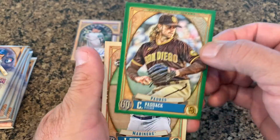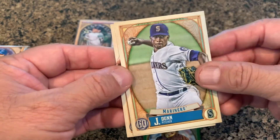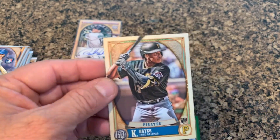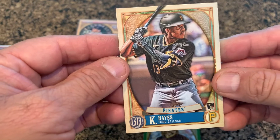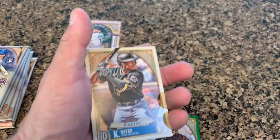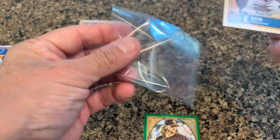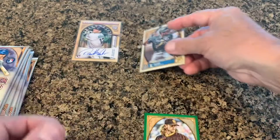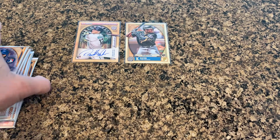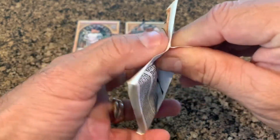Okay, it's Chris Paddock, and there's that green parallel. There's Justin Dunn — I wish they had their names on the front. Ke'Bryan Hayes rookie card — that's pretty nice too. Ke'Bryan Hayes is one of the top rookies; he plays for the Pirates. Let's go ahead and put his rookie card in a little protective sleeve as well. Pack one: Ke'Bryan Hayes rookie card and a rookie autograph — can't get much better than that.